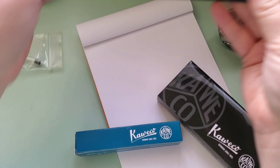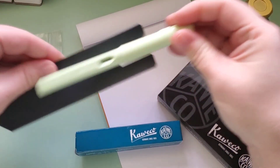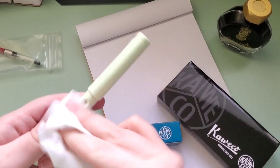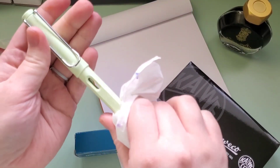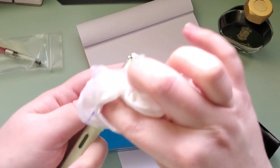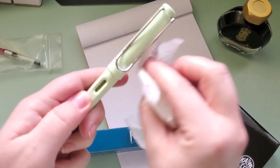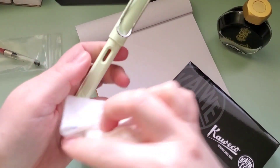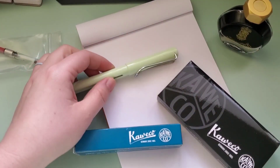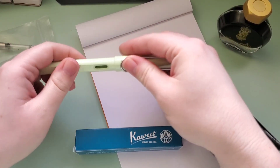I recently bought quite a few different pens and I showcased all of them, I think, in an Instagram video. But I've got one more since then. I'm going to be filming a video of basically trying out mostly new pens and all of the currently new 2023 Ferris Wheel Press inks.